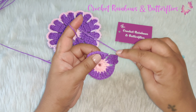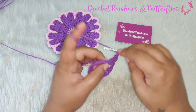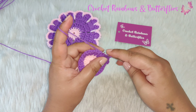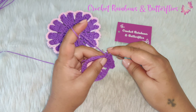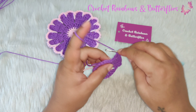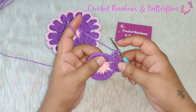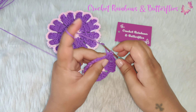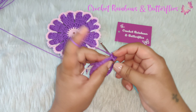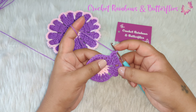Chain one, you skip the chain space. Now you have three double crochets here — in the first one you work two double crochets: one and two; in the second one one double crochet; and in the third one two double crochets: one and two. Now again you need to have five double crochets.